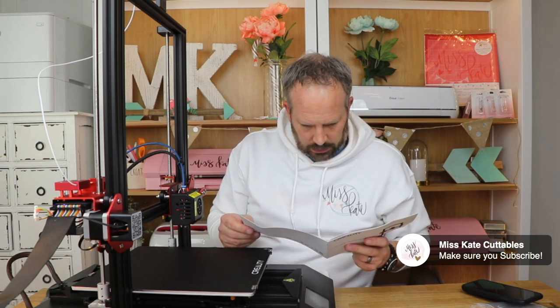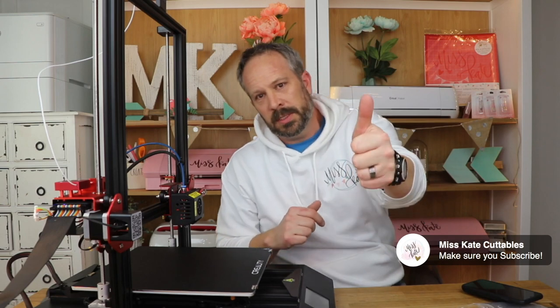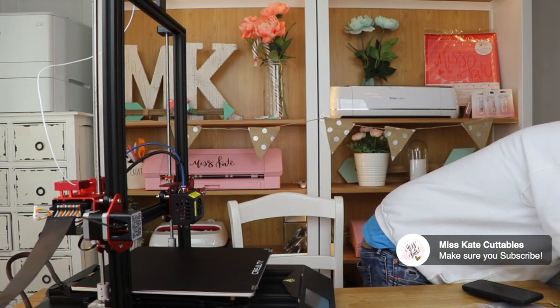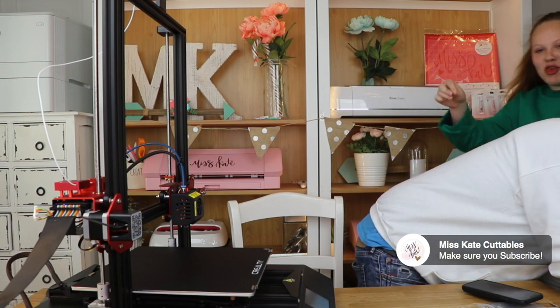So Noah wants me to set up the software now. I think we're going to end this build and unboxing and assembly video because we accomplished that. Stay tuned for more 3D printing videos with Miss Kate Cuttables. Update: I broke the 3D print.